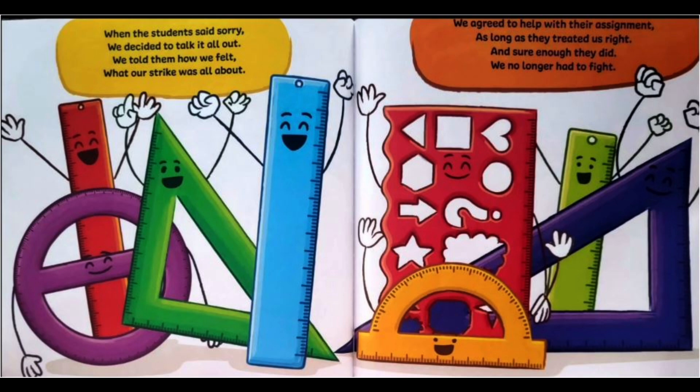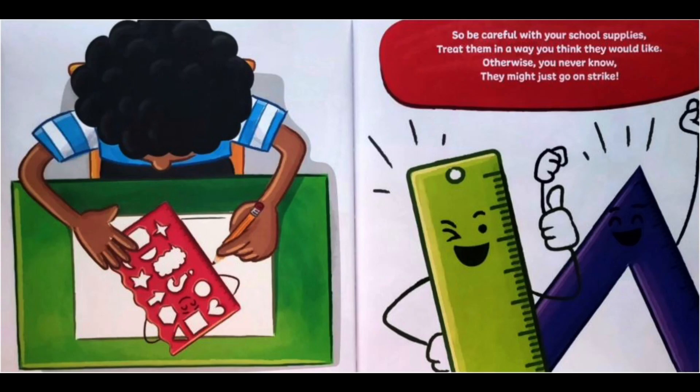We agreed to help them with their assignment, as long as they treated us right. And sure enough, they did — we no longer had to fight. So, be careful with your school supplies. Treat them in a way you think they would like. Otherwise, you never know — they might just go on strike.